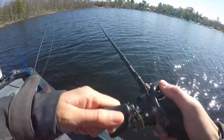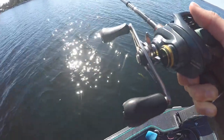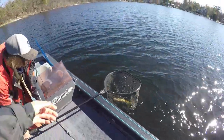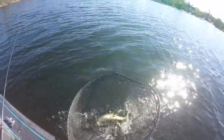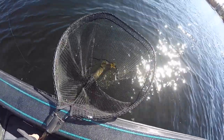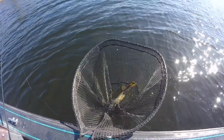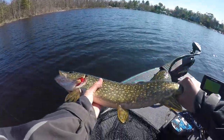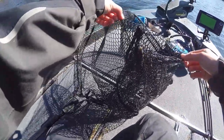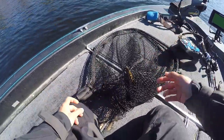I took it on the paws. Easy to unhook him. Hello, sir. That is not cool. We don't like that. Little one. Now we gotta try to get my jerkbait out of there. Holy, that's crazy. It's all good until they start rolling and then this happens.